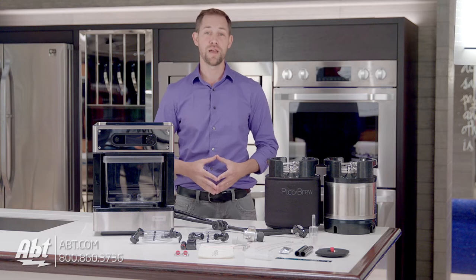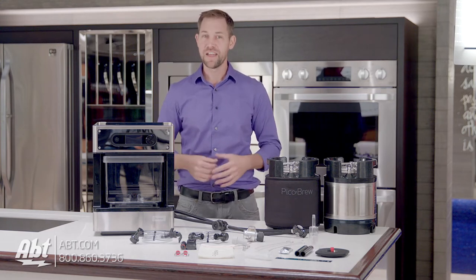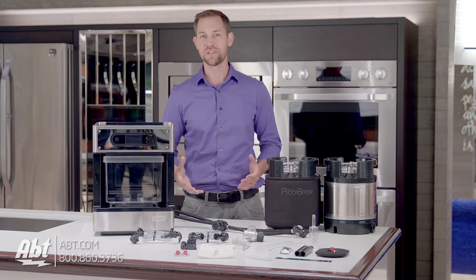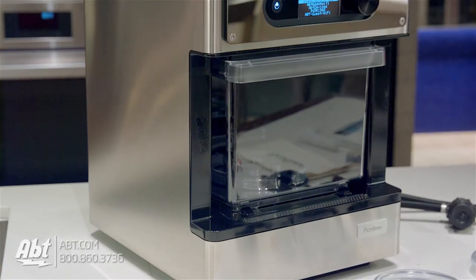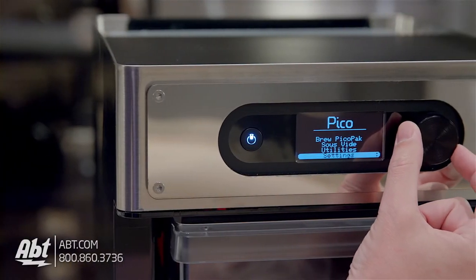This terrific product gives you the opportunity to travel the world without ever leaving your home through flavor. And it's simple. Let's start off by taking a look at the brewing machine and what it comes with. It's all stainless steel, which looks great, and in the middle towards the top there's a display that shows details of the beer you'll be brewing.